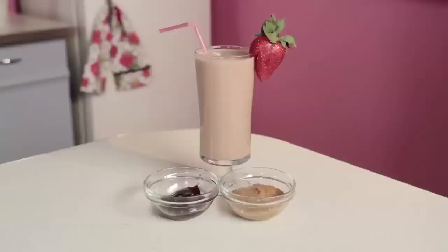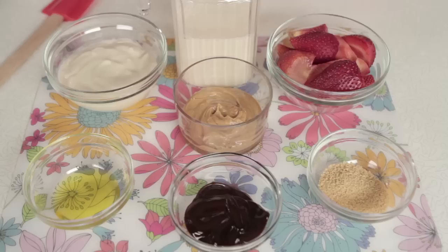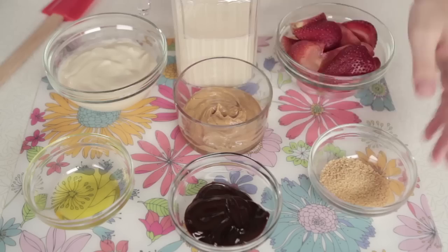This recipe is super simple and delicious — it involves chocolate! What you're going to need is one cup of fresh strawberries, two tablespoons of soy lecithin granules, and two tablespoons of organic chocolate sauce.